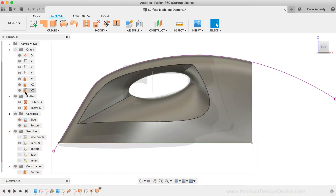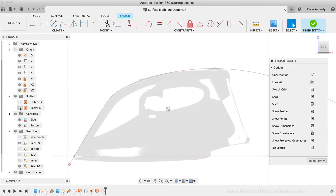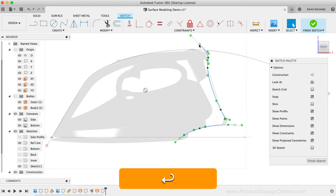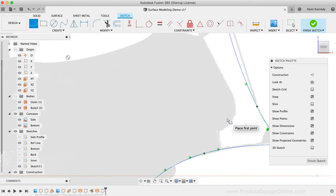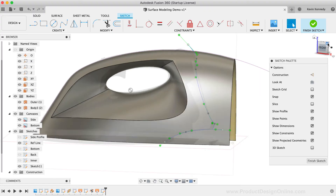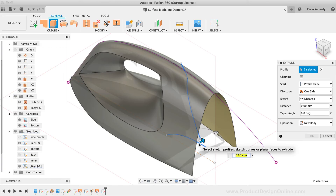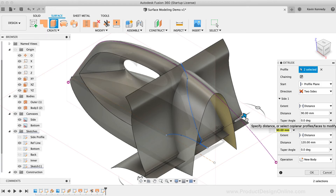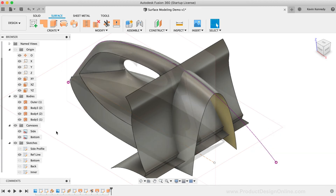We'll need to create another sketch on the XZ origin plane. I'll hide the bodies again so it's easier to work with the reference image. I'll use the FitPoint Spline to recreate this shape. If I want to include the notched area, I'll end the spline there and create a second spline running to the top, then switch to the regular line command to connect these two splines at the notch. I'll turn the bodies back on and use the Extrude tool to give some depth to the sketches, changing the direction to the Two Sides option and pulling it out far enough so it's well past the surface.